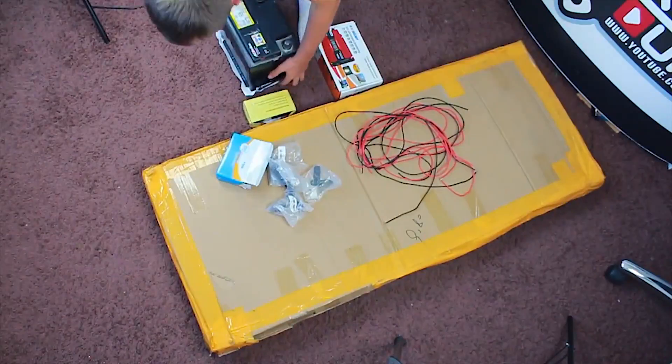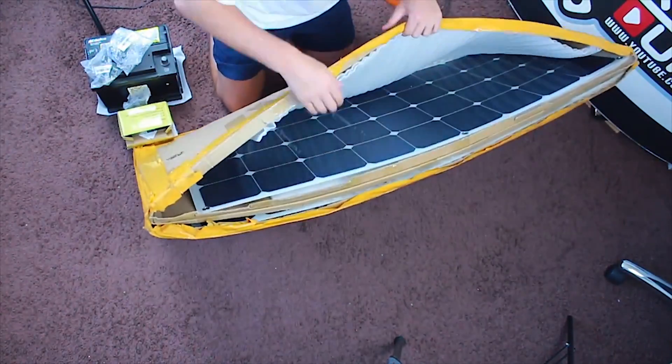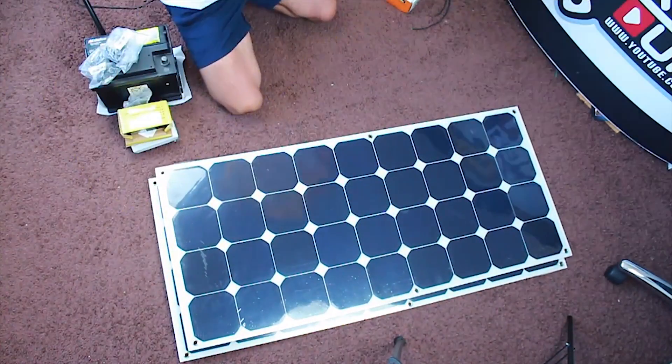Hello my dear friends! In today's video we will go over the process of installing solar panels. Solar panels can help get electricity in places or scenarios where the grid is not an option.